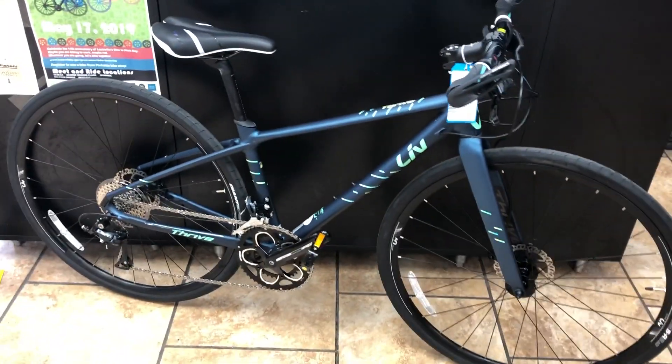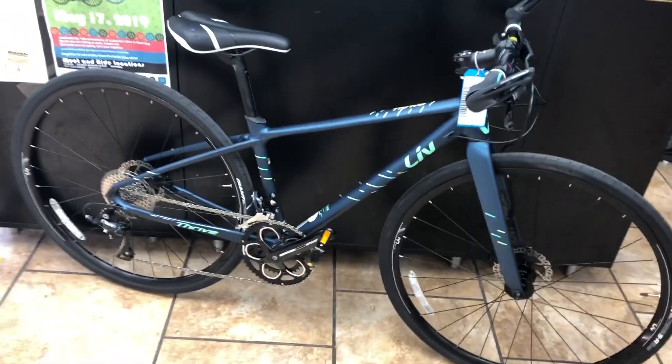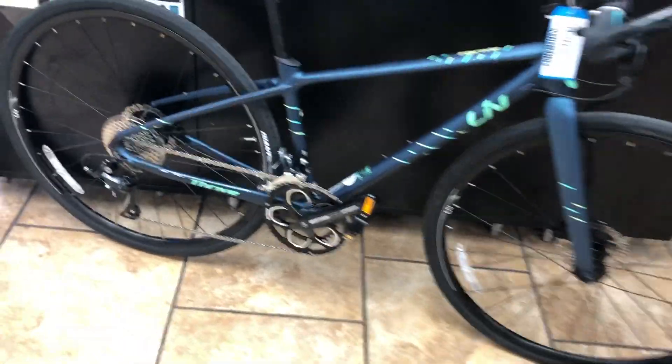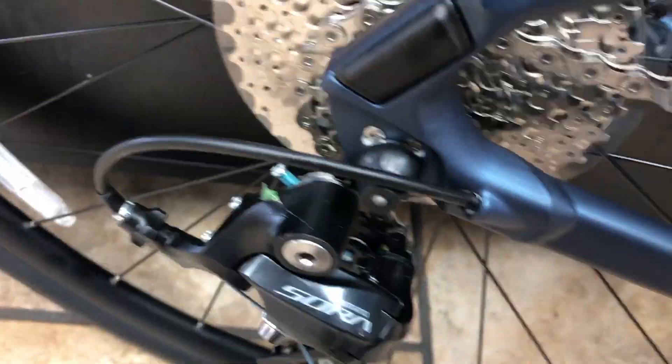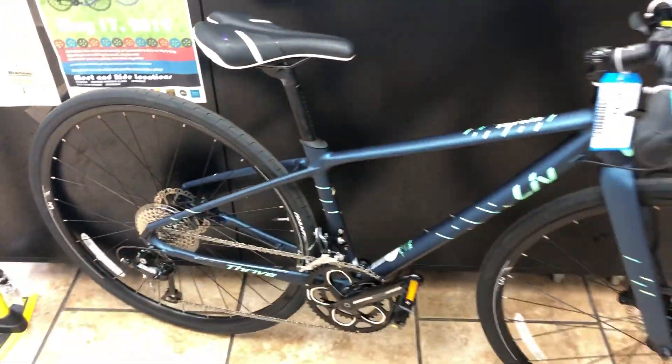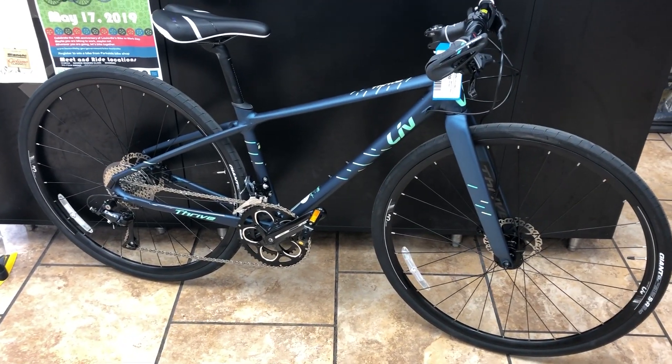Unlike the men's SLR 3 model which comes with the Shimano Claris, this bicycle has the Sora 2x9 road bike components, which is a really great drivetrain — the same drivetrain that most bikes come with at around a thousand dollar price range. So it's going to give you a nice full range and really smooth shifting.